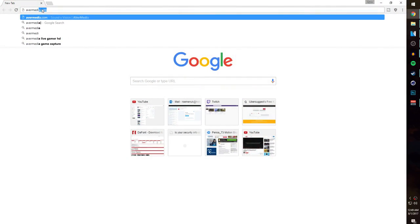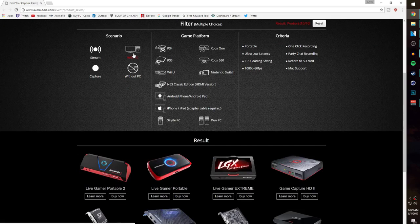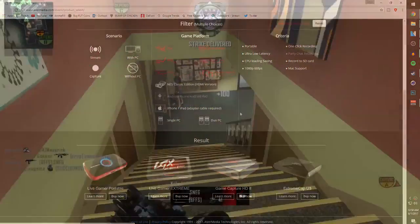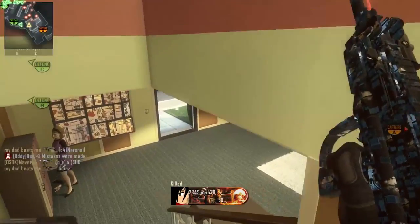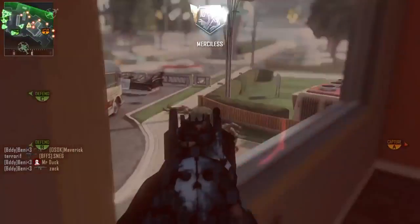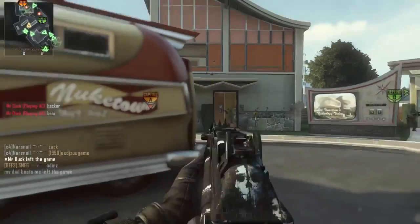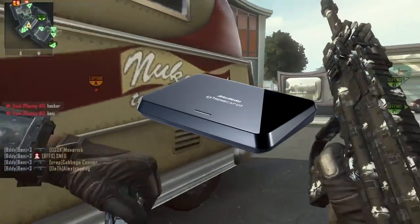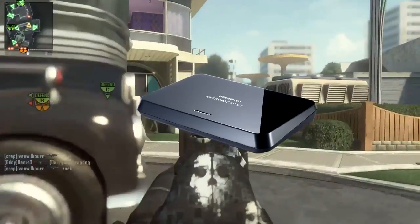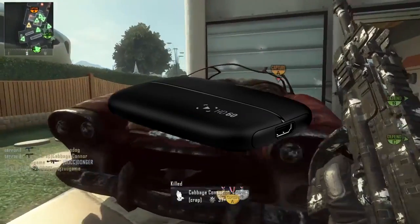You can go onto avonmedia.com and there's an option to choose your console and what type of recording you're planning on doing. For recording to an SD card, the Live Gamer Portable would be good but it's a little pricey at about $150, recording in 1080p 30fps. If you're willing to spend a little more, the Live Gamer Portable 2 would be a better option for 60fps gameplay. If you want to stay at home and record to your computer, I would recommend the Xtreme Cap U3 for uncompressed 1080p 60fps at $150, the Elgato HD for $110 at 1080p 30fps, or the Elgato HD60 for $180 at 1080p 60fps.